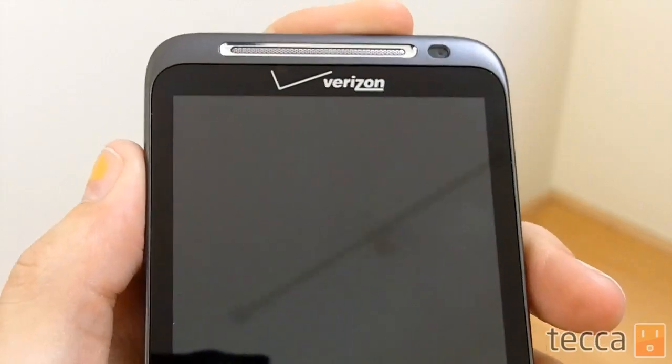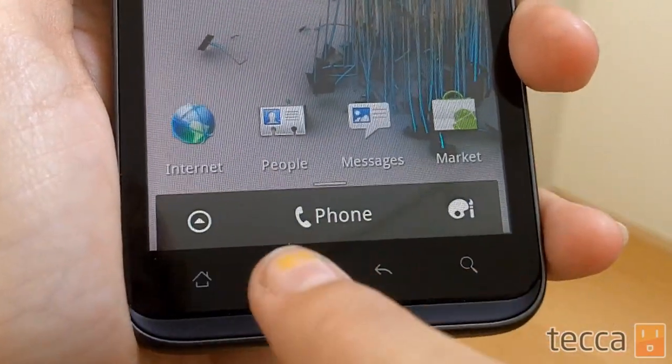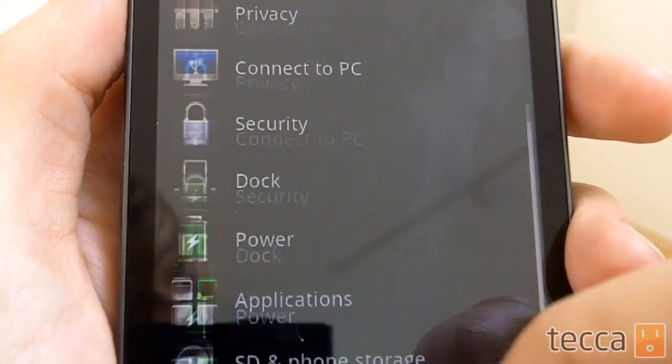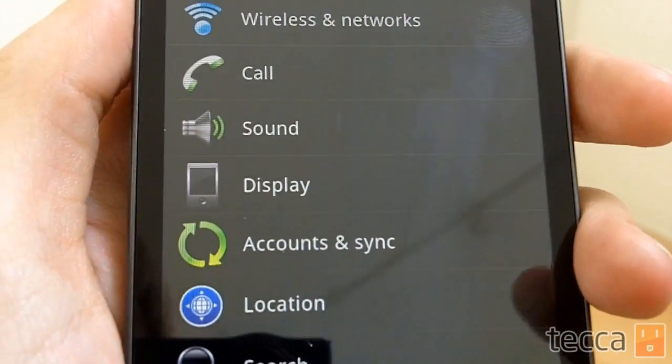So let's go in and change our syncing options. We're going to unlock the phone, go to Menu, and then look for Settings. What you're looking for in your settings list is two green arrows that look like they're chasing each other, with the label "Accounts & Sync" — that's what we want.